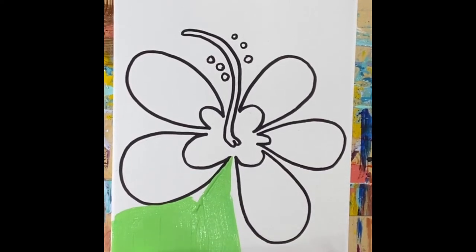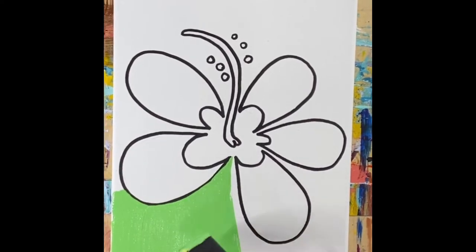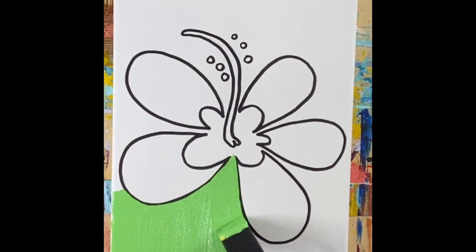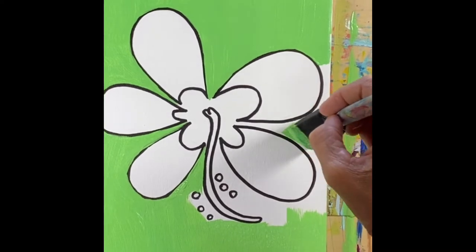You don't have to get right up to the flower — you can get close to it and then go back in with a smaller brush. I am being careful going right up to the black lines, but don't worry at all about getting paint on the black lines. We're going to go back in when everything is nice and dry and put those lines back in with the permanent marker. Always turn your canvas so it's easier for you to paint whichever way you need.